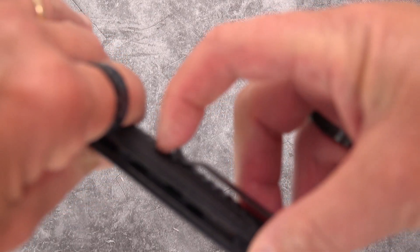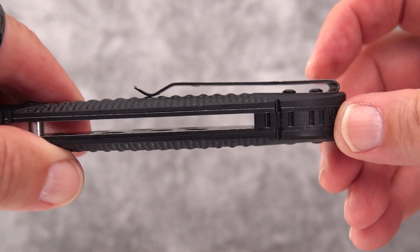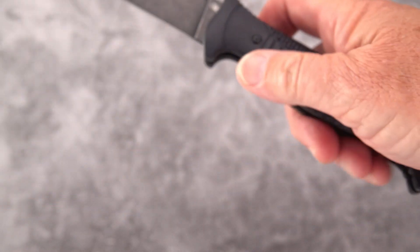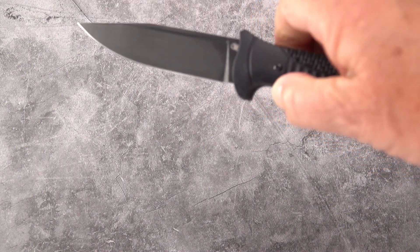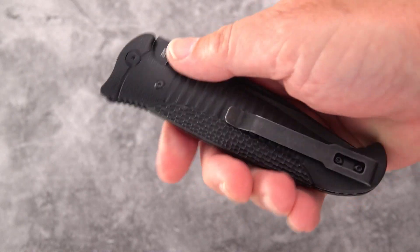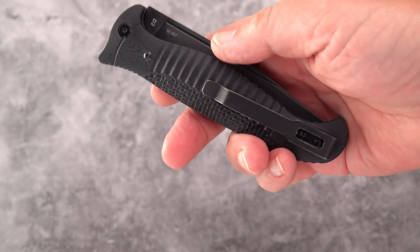Nice pocket clip — plenty of tension, it's a steel spring clip style. We do have button-head screws sticking up and a rough surface there. I haven't had it in and out of the pocket too much. The release is going to take a little bit of breaking in, but it's gotten smoother even in the hour or so that I've been playing with it. Not bad actually — a little bit of drag, but most of that is the texture and not the screws.